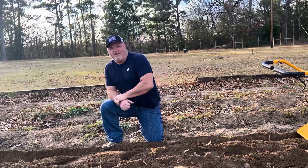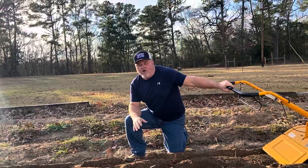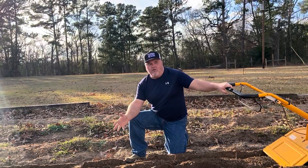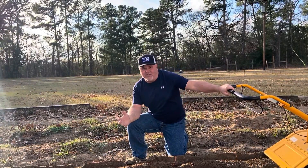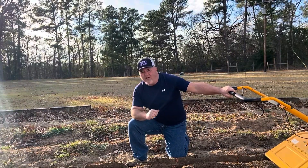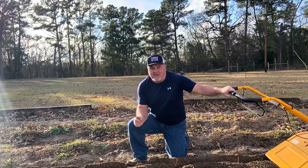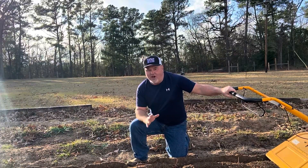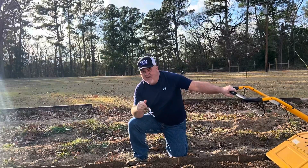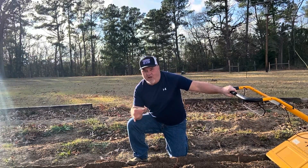Howdy folks, this is Jay, welcome to Colony Hills Homestead. Are you one of those that just lets your garden sit during the winter time and waits till what you consider your growth season? We're going to talk about how to prepare your garden for the next growth season and put back those nutrients that may have leaked out or been used up over time.